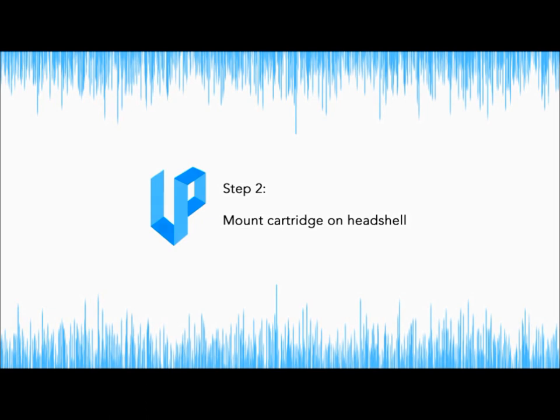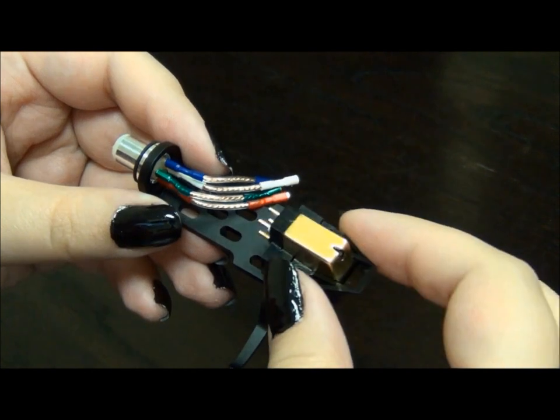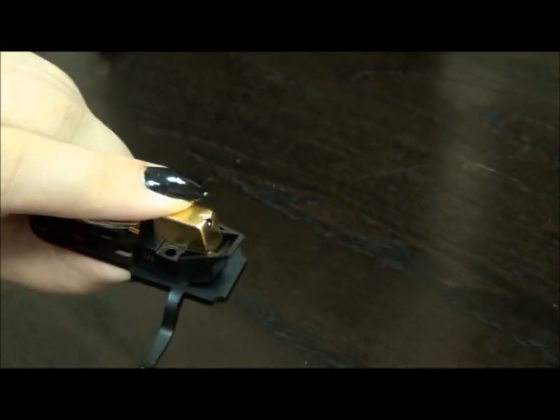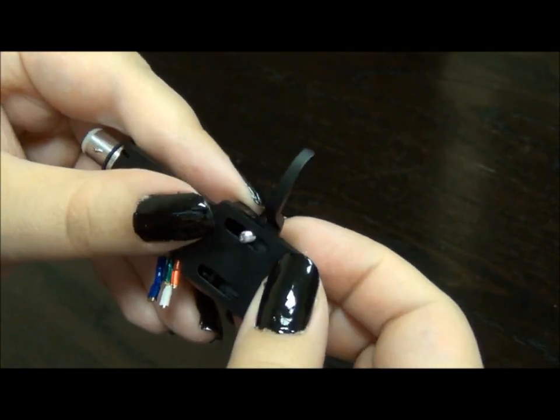Step 2: Mount the cartridge on the head shell. Place the cartridge on the head shell with the plugs facing the wire. Align the holes in the cartridge to the holes in the head shell so that you can insert the screws where the bottom is coming out of the head shell.